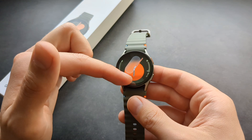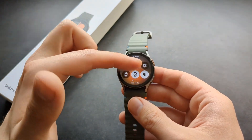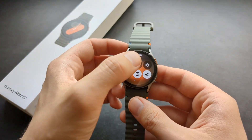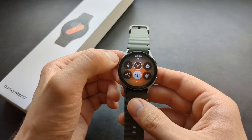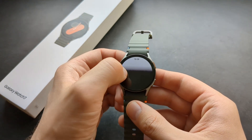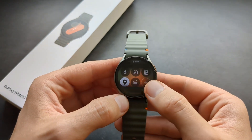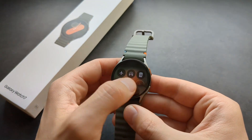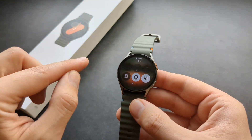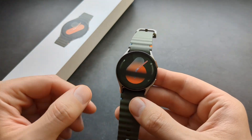You control this watch by swiping from different sides. If you swipe down, you get access to quick menus. Swiping further in that menu gives you even more options — you can turn on the flashlight torch and do various other things. You can customize them and add more. To go back on any screen, swipe from left to right.